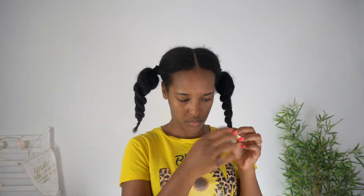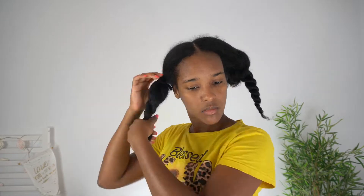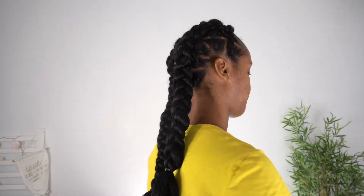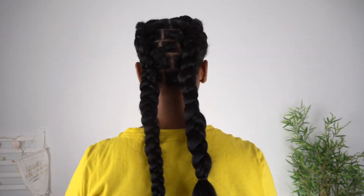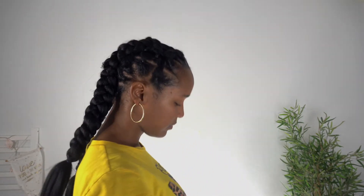What is up amazing tribe? Welcome, welcome back to the channel. Thank you for dropping by. In today's video, I am going to be showing you how I achieved this beautiful, quick and easy, super cute hairstyle that I achieved using rubber bands. So if that's something that you are interested in, make sure you stay tuned.